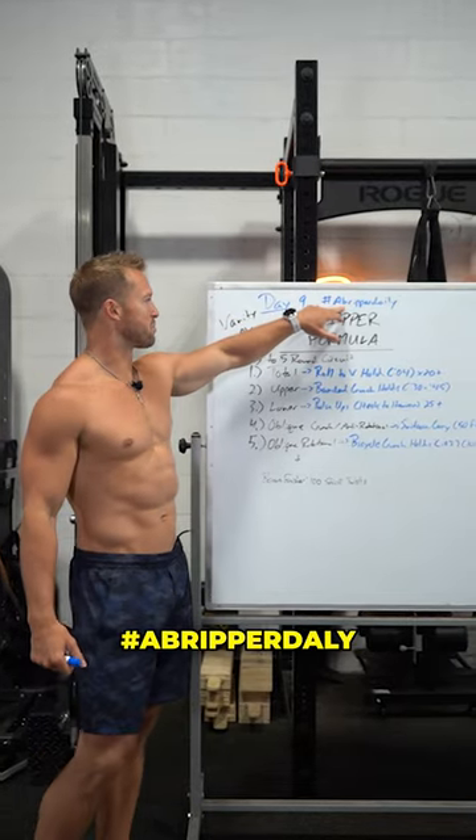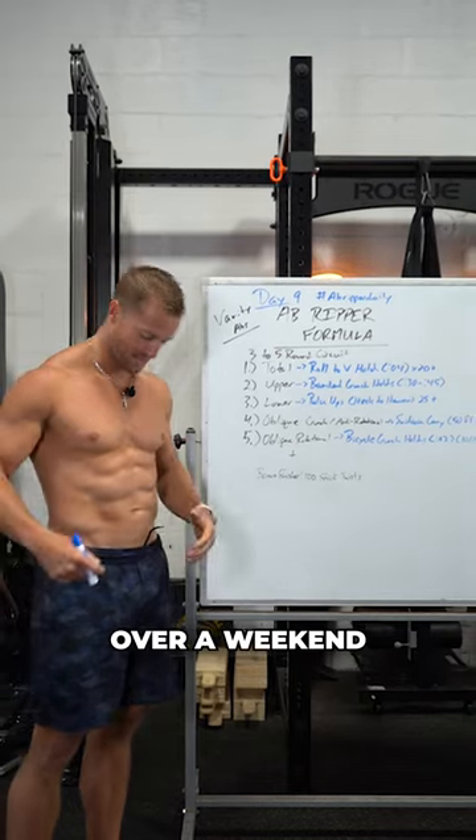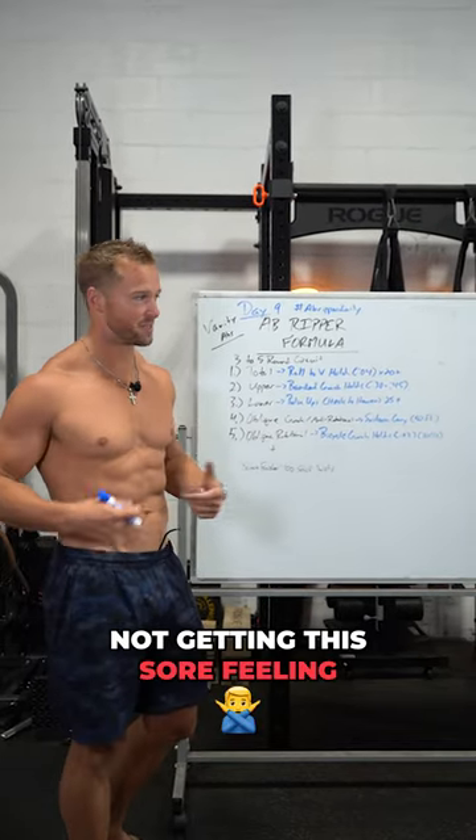All right guys, day nine, ab ripper daily. Should be feeling pretty good at this point. Over a weekend, abs are starting to accept the punishment, not getting as sore, feeling nice and firm.